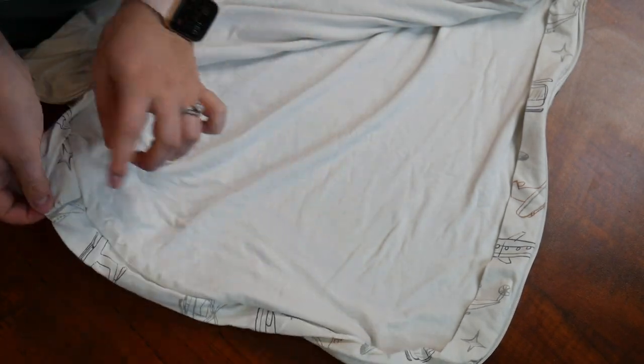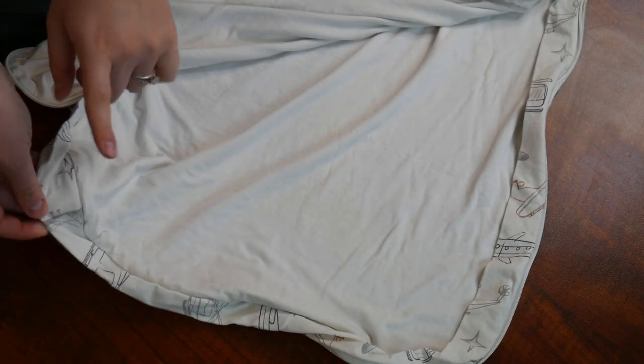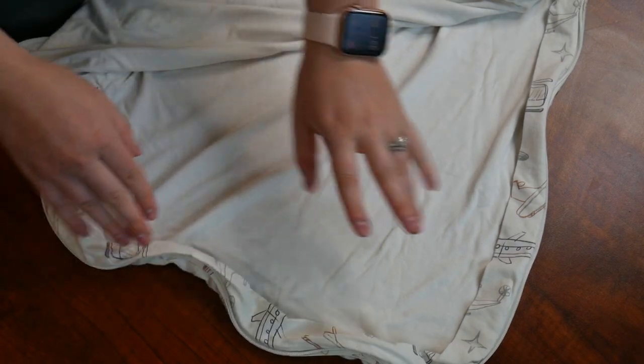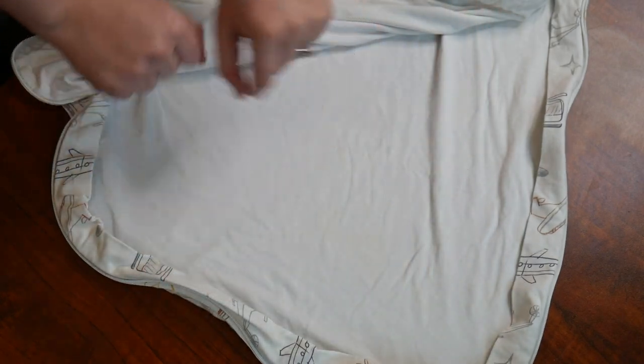This also has an inner protection layer so your baby's skin does not come in contact with that zipper. I love how your baby is 100% protected from that zipper inside of here.